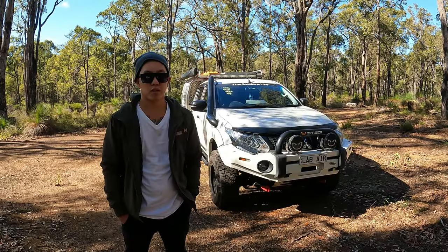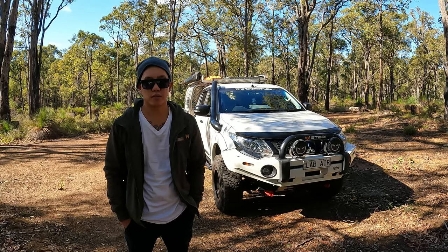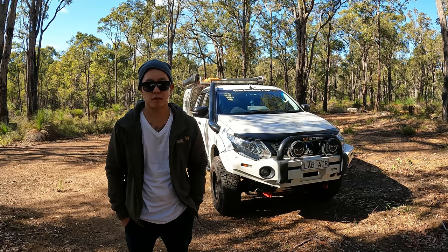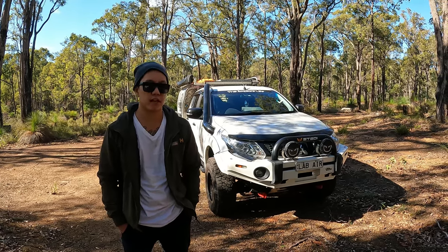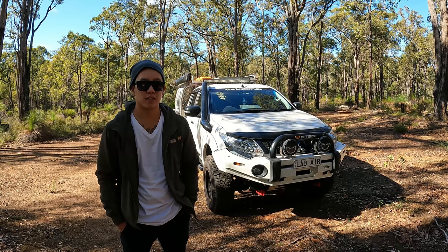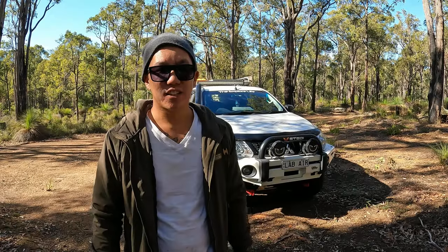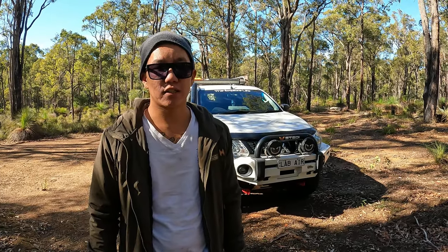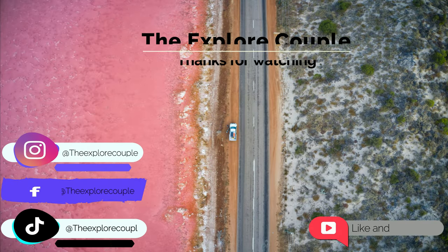All of the brands and products used on this car are not sponsored — these are all products I purchased with my own money. All of the modifications were done by myself in the driveway or front yard. Please like and subscribe to our channel — it really helps us out. That's a wrap for today, see you guys in the next video!